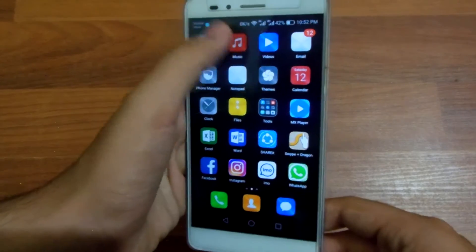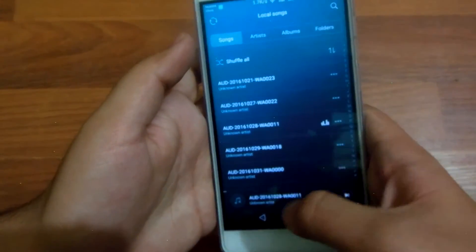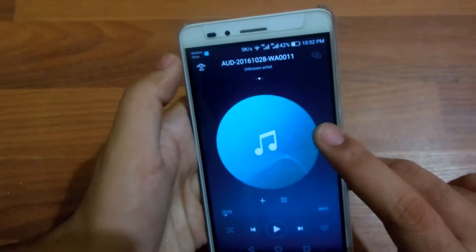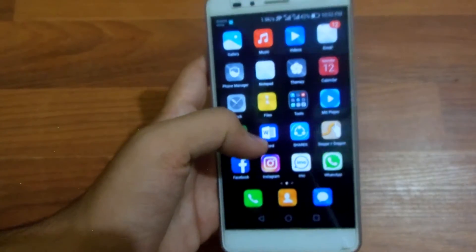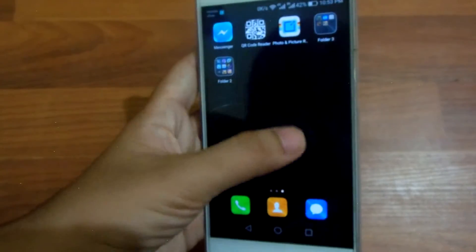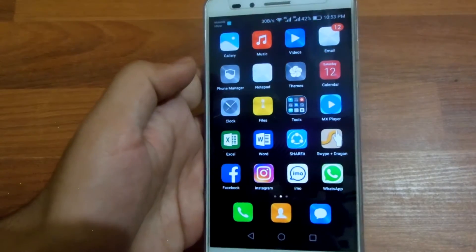Next, in the music application, you've got a DTS option that allows you to enable surround sound when you plug in earphones that support surround sound — that is quite dope. That DTS option is also available in your gallery.